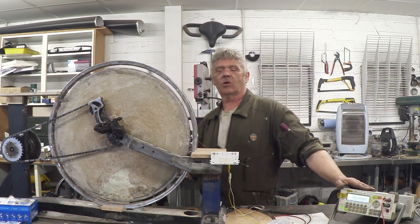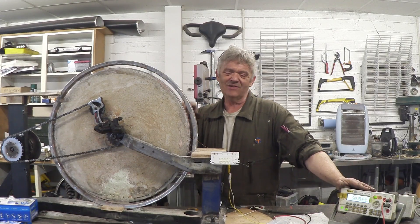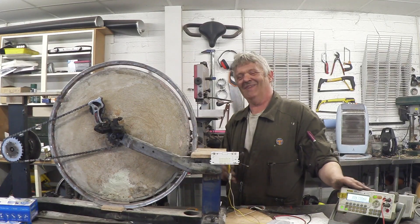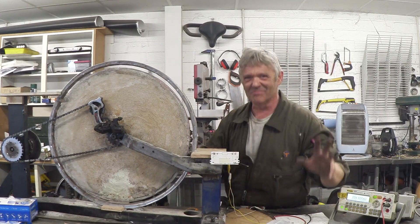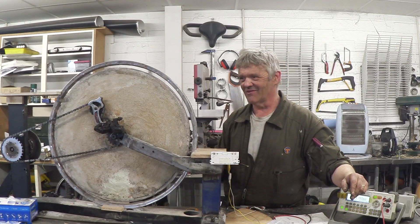I wound it originally from too thick a wire, so I've rewound this with 28 SWG instead of 18 SWG, and here it is. It's about two kilos of wire on. I've forgotten the number of turns, but it's a 26-inch wheel so you can get roughly how many turns there are on there.